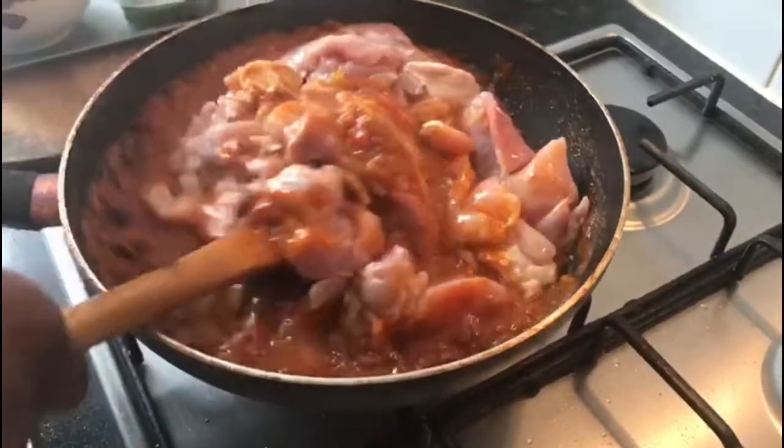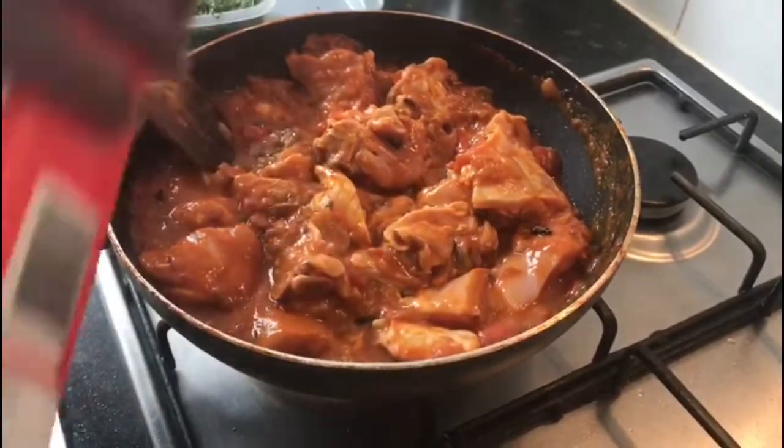Now I can add the chicken and mix it nicely. When you add the chicken, add the salt as well.